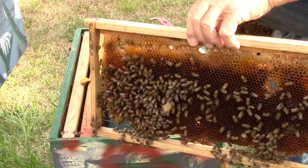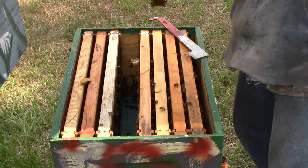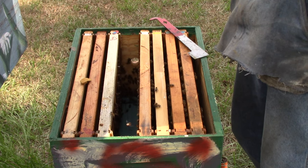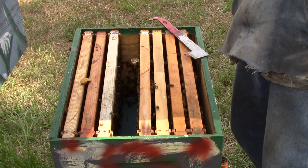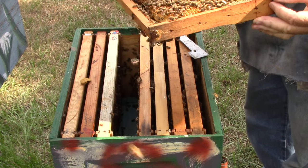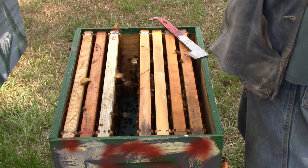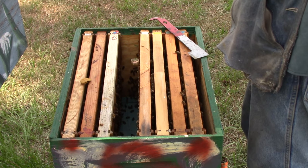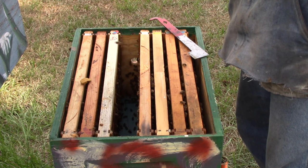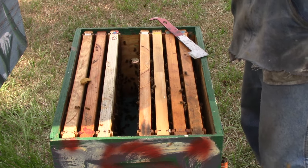Here it has a little bit of brood on it. Bottom is clean. There's some brood, some larvae, some eggs. We can take this frame and stick it in this hive if we can find a queen somewhere. I don't see the queen. That's the fourth frame.